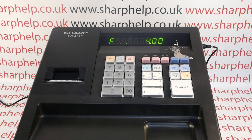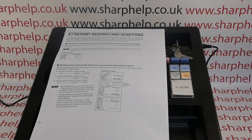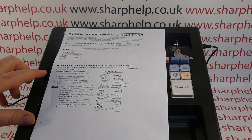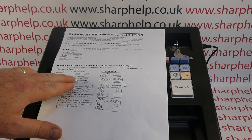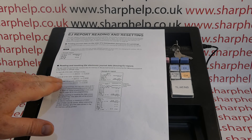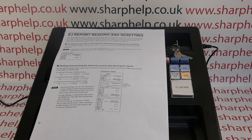If you find the dots irritating or want to print out your EJ, refer to the manual — page 70 on my copy explains the EJ in detail. The key report is to reset all the data, which is done by going to Z PGM mode, typing in 700, pressing the receipt switch button, and then TL&S.